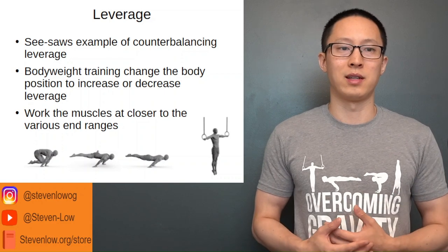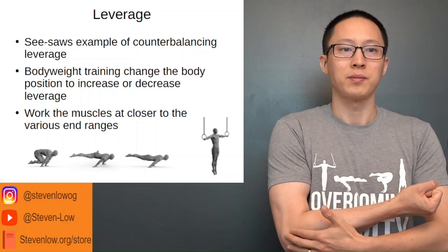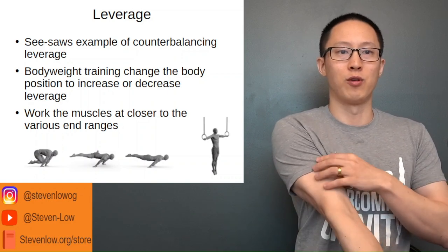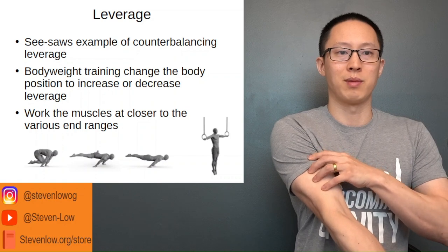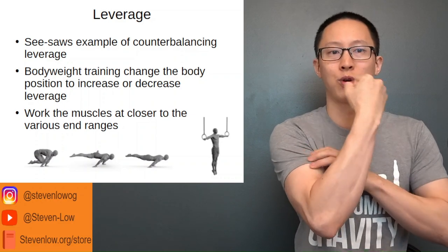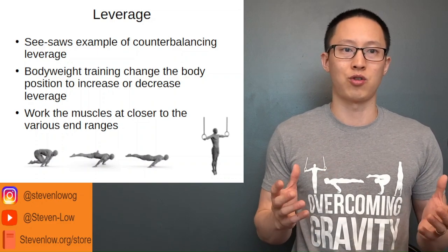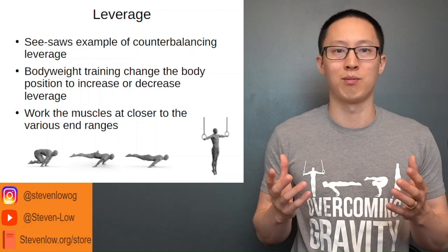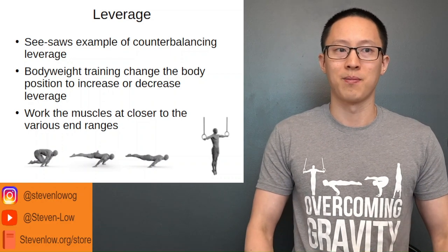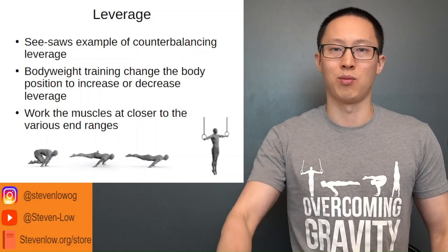One easy-to-understand example is bicep curls. A muscle is strongest at the middle of its range of motion — about 90 degrees. However, with a fully straightened arm the bicep muscle is at its longest length, and with a very compressed arm it's at a very short length. The muscle ranges at the longest and shortest tend to have the least contractile overlap between the myosin and actin proteins, meaning it's harder at those specific ranges. We can manipulate exercises to place muscles at longer or shorter ranges to make an exercise more difficult.